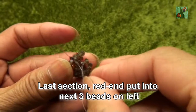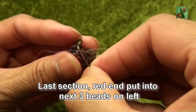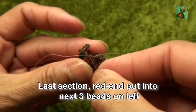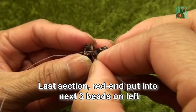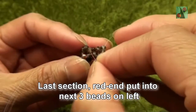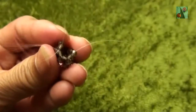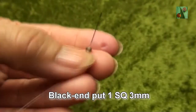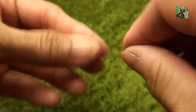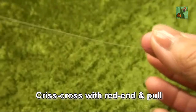So right now it is the last section. Red end put into next three beads — all smokey quartz: this is the second one and this is the third one. Black end put one smokey quartz or 3mm. Criss-cross with red end and pull.